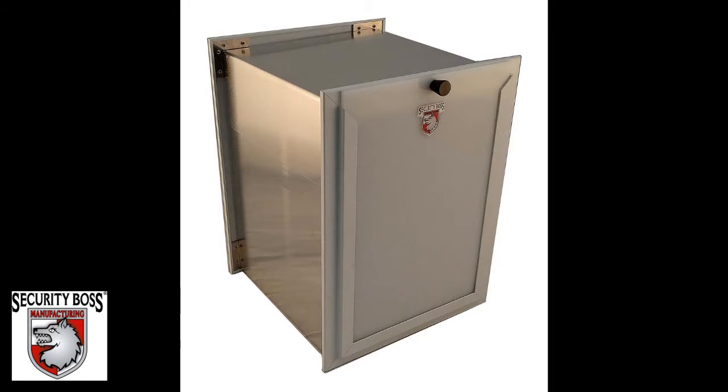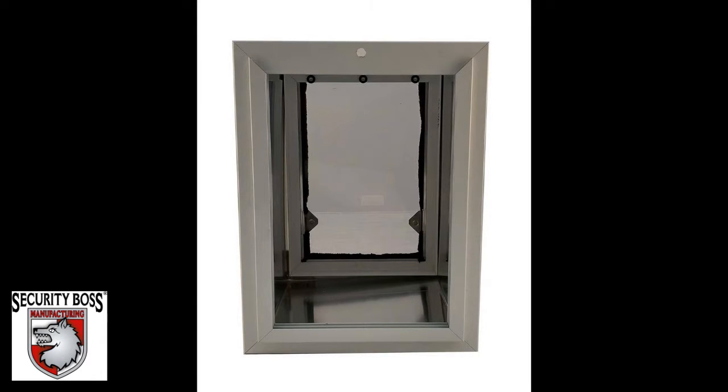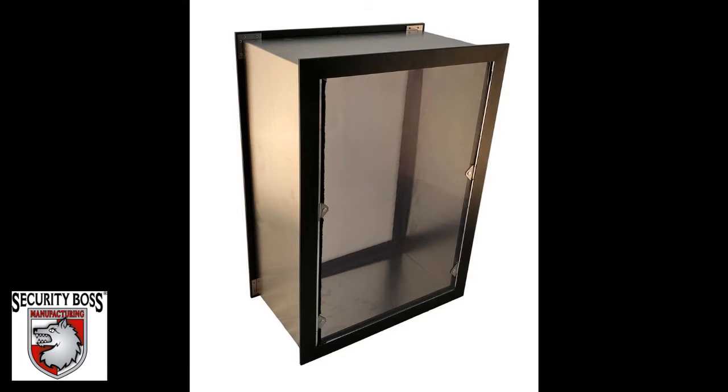The Security Boss Standard Pet Door is available in four standard sizes, but is also available in custom sizes for customers who may have a disabled or arthritic pet, or are limited to a pet door size that is not available due to the application they wish to install through.